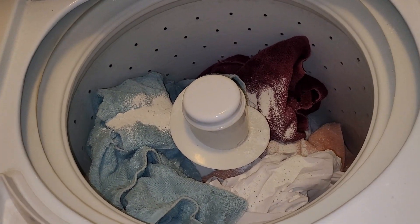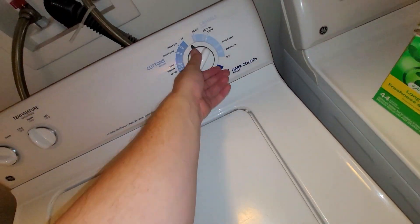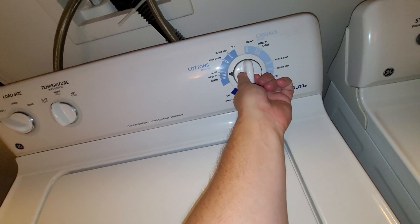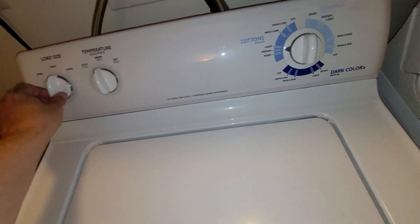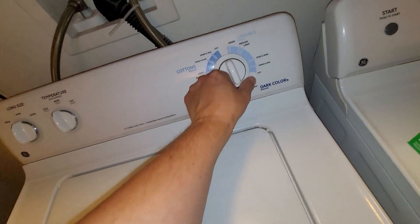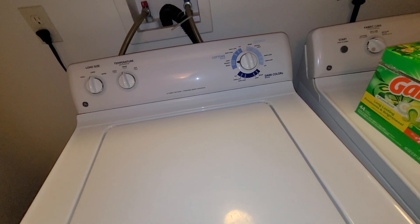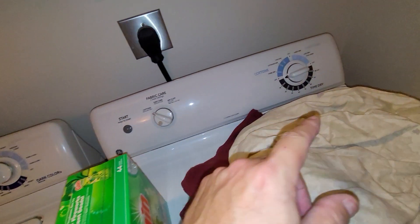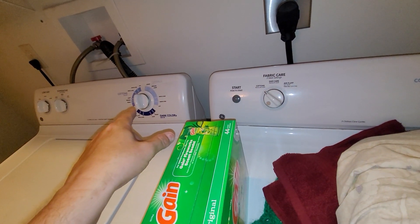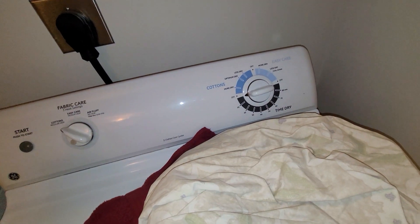I guess this is the last time I'm running them because I'm cleaning out the house. This knob — I'm pretty sure it was always on the dryer one. I don't think the knob on the washer timer ever broke, but with this one it broke one time.